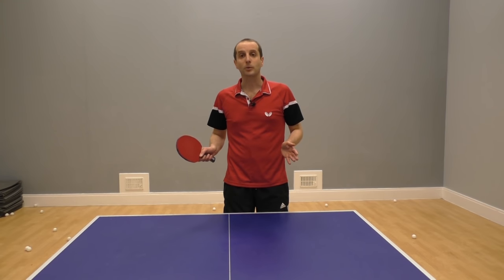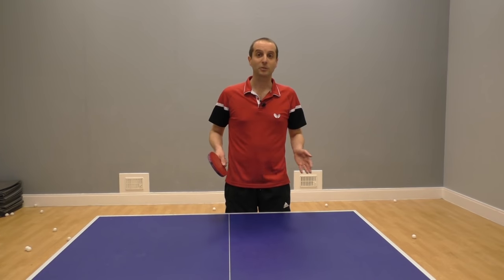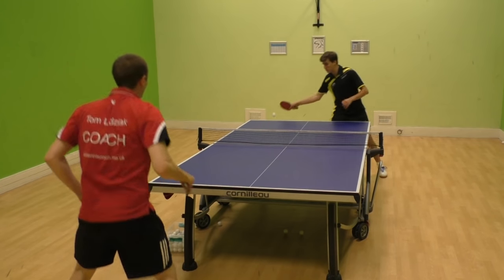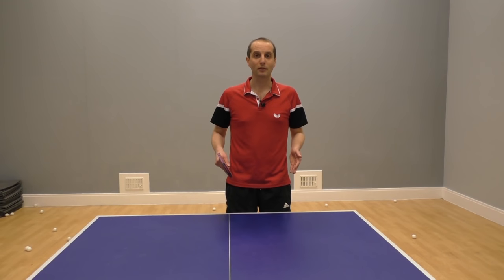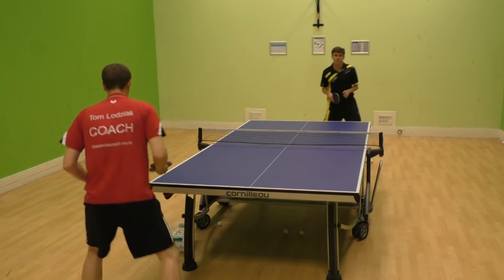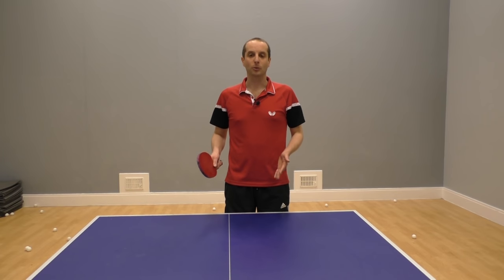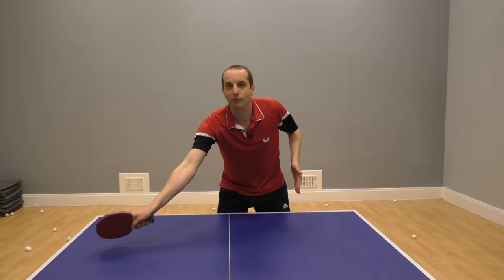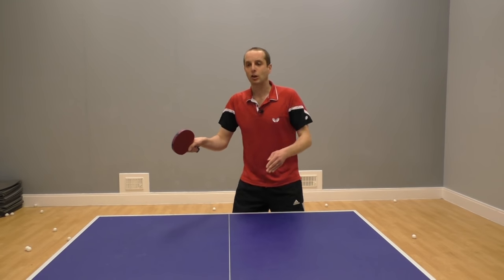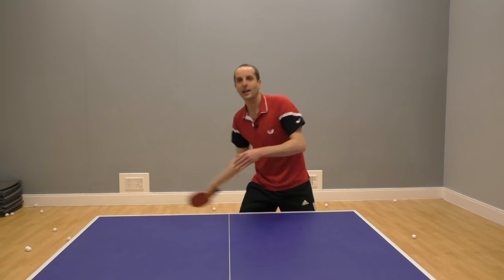And this is something that you could do too. Backspin serve? Topspin it. Sidespin serve? Topspin it. Topspin serve? Topspin it. Whatever serve your opponent gives you, you can play a topspin stroke — whether this is a flick over the table or a loop off the end of the table. Topspin everything.